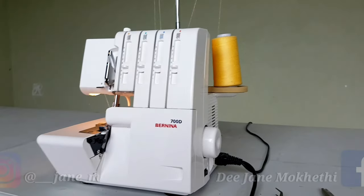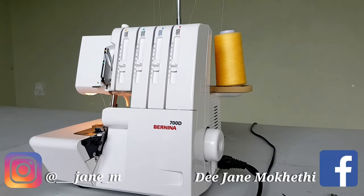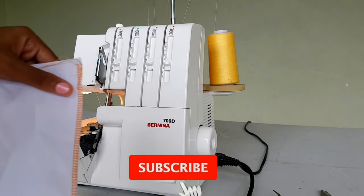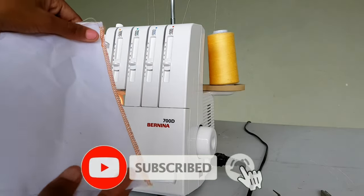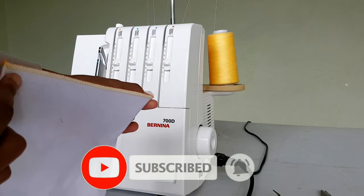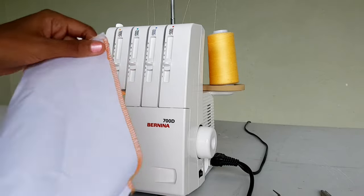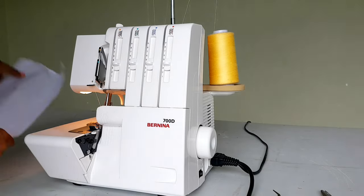Hello beautiful people, I am Jane M and this is Jane M TV. Welcome or welcome back to my channel. Please like, share, comment, subscribe and turn on your post notifications so you'll be alerted whenever I post. As you can see by the title, today we'll be learning how to thread an overlocker.